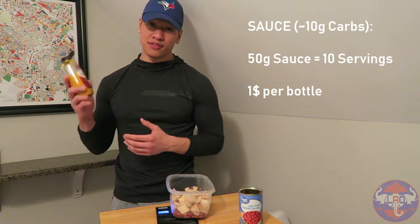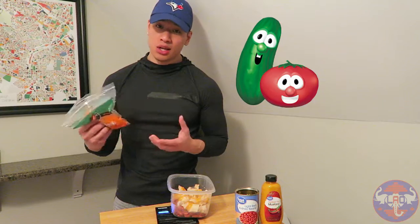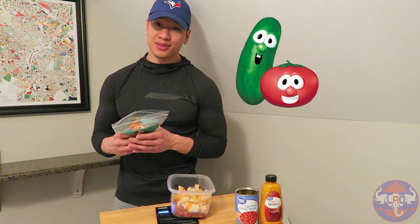For your honey mustard, if you only want to add 10 grams of carbs, add 50 grams of sauce. That's pretty much it — at this point you've got all the main macros in there. Now just throw on the veggies. Again, you can weigh them out or you can just throw in a bunch like I do.